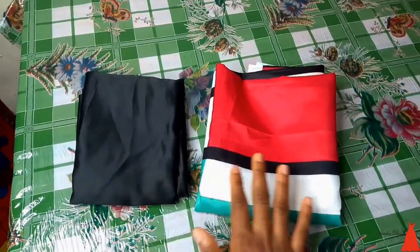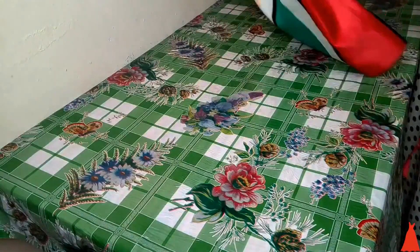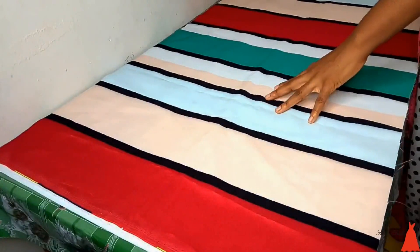Here are the things I'm starting with: a pattern fabric and a plain fabric. You can use whatever combination you want to use. To start cutting the skirt, what I did here was I folded the fabric into two after spreading it out.